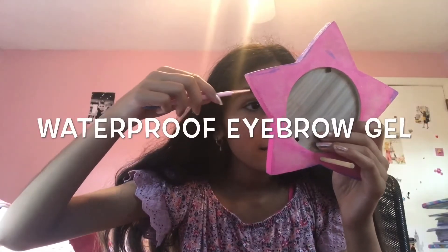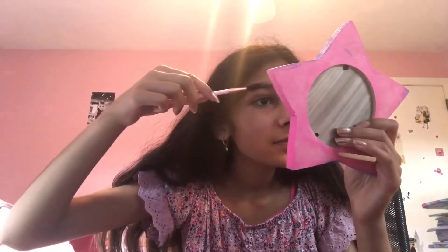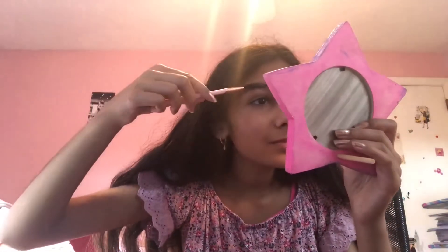Vaseline works great as a waterproof eyebrow gel by just dipping one of these brushes into the Vaseline and then pressing down the eyebrow hairs that are sticking up.